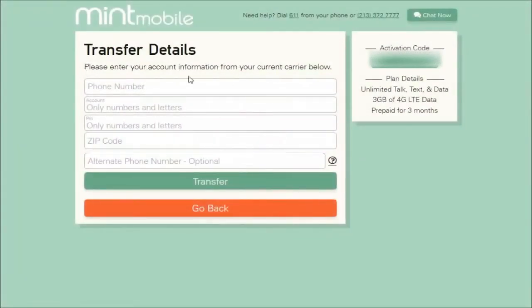Once you get to the next page, this is going to be how you transfer your number. You need to get your number that you're going to be transferring, your account number, PIN, and zip code that are associated with your prior service. I logged in to my prior cell phone service account and went to my account information — there was a tab that said Port Out Information. When I clicked on that, it had my old phone number, my account number, my PIN, as well as my zip code. I took all of that information, typed it in to the Mint Mobile screen, and then clicked Transfer, and then it goes through that Port Out, Port In phone number process.